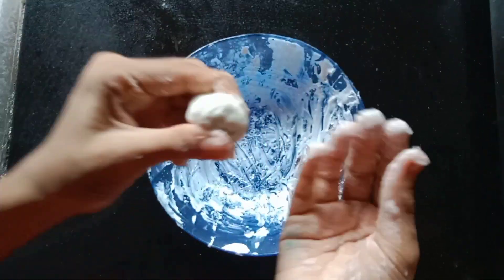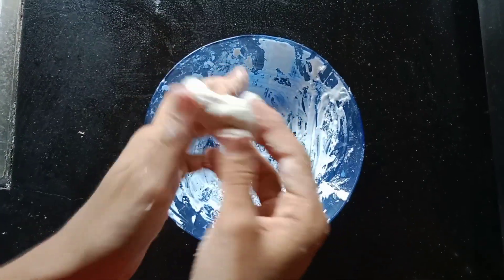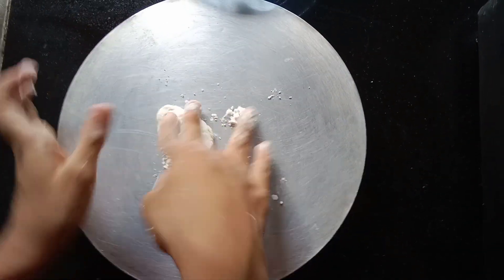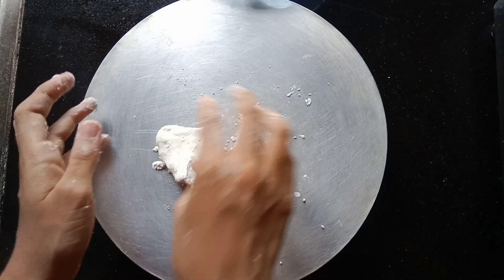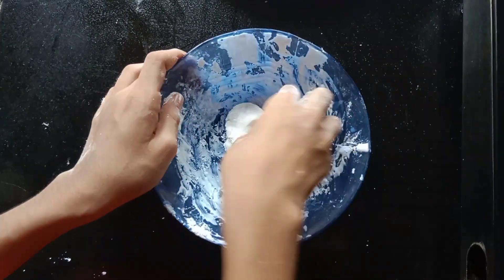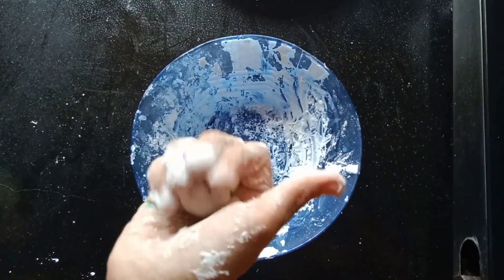We are ready to put the clay on our feet. We are ready to put the cornflour on our feet. This is a cookie. This is the milk. I am ready to put the cornflour on our feet. We have a small cornflour on our feet, but I am ready to put the corn.